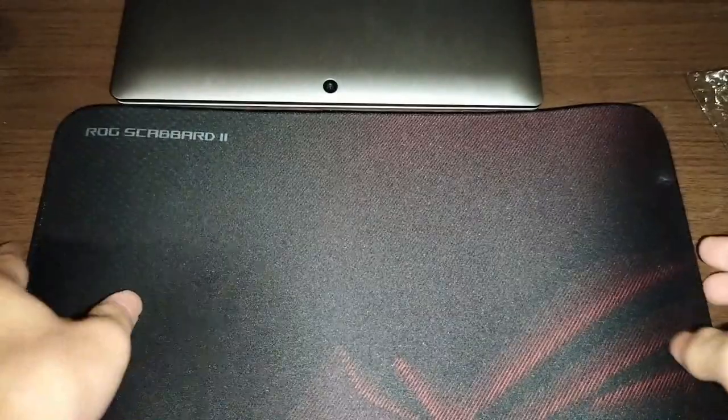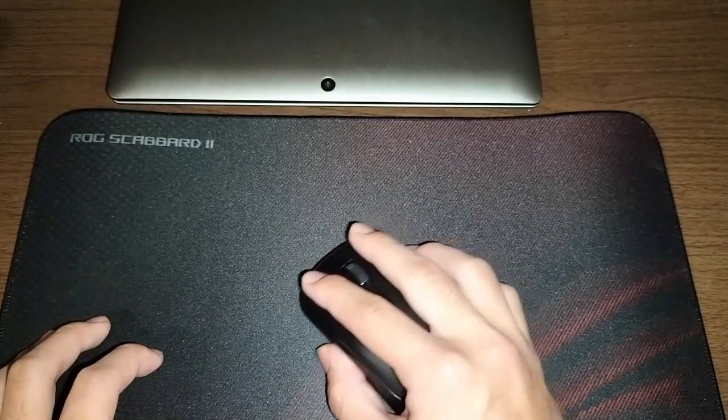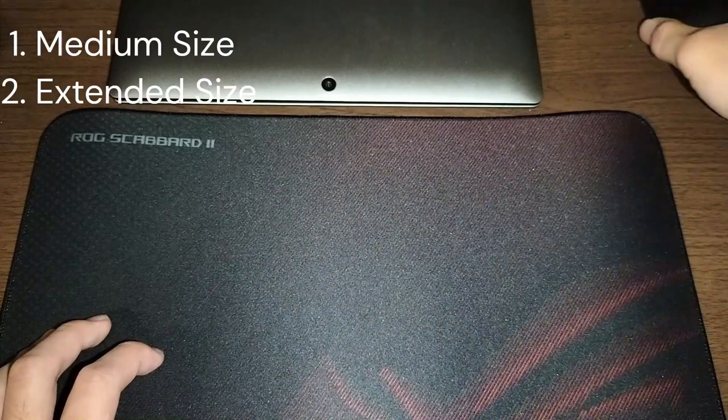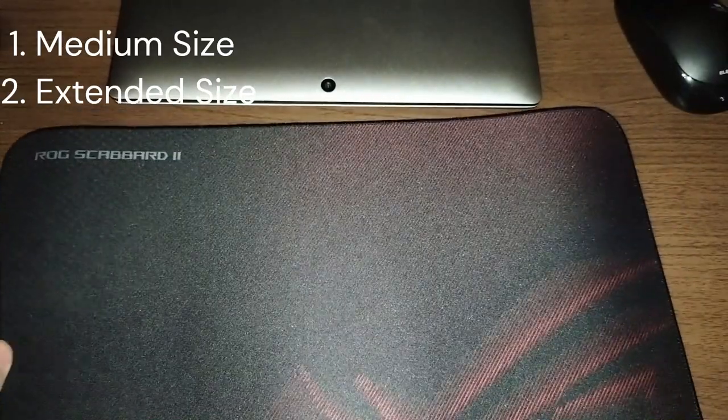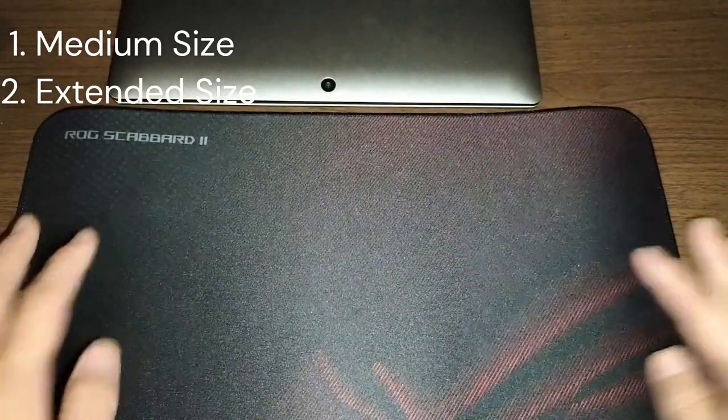When I first saw this, I thought it was really cool. The ROG Scabbard has two sizes, and I chose the medium size. This mousepad has a water, oil and dust repellent surface.